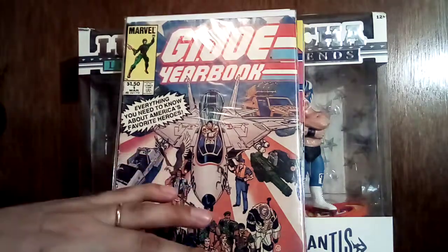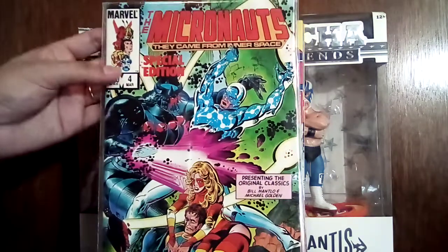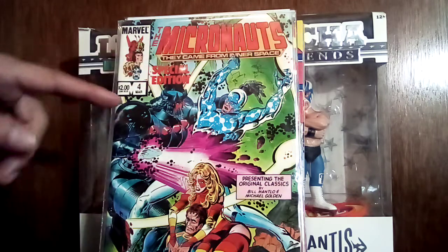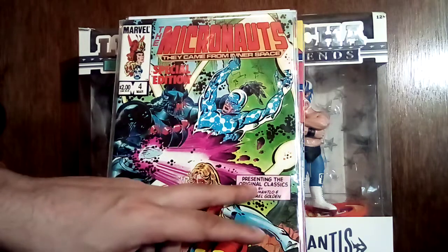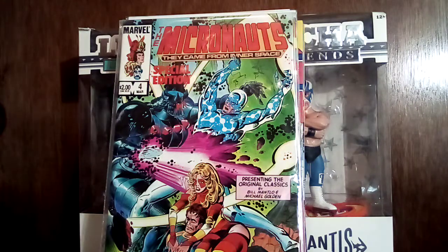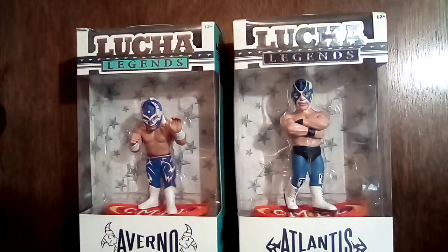Speaking of Michael Golden, I had to grab a handful of Micronauts. I was like, I don't like Micronauts that much, but I do like some Michael Golden art. I looked and this is a special edition — presenting the original classics by Bill Mantlo and Michael Golden. So it's a reprint; I was like, I'll take that, get it out of my system without having to pay up for a whole run of Micronauts. This doesn't look that interesting to me anyway, so I don't need a whole run.